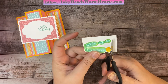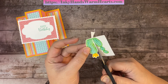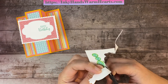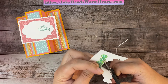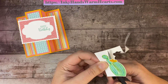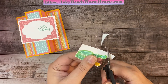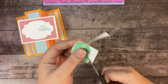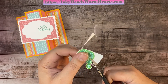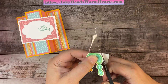My little Yorkie hangs out in my stamp studio — she has her own little bed. She's 13! She was a birthday present for me, but she's really adopted my husband and he's her bestie. When the pandemic started she realized daddy was home all the time and took advantage — she's his dog now, even though she was mine for 13 years!